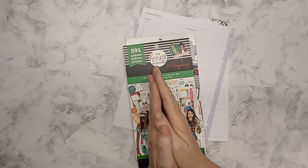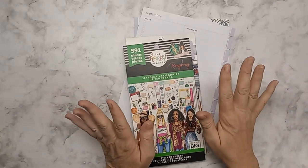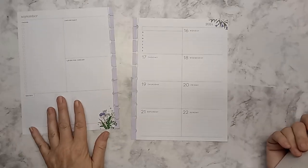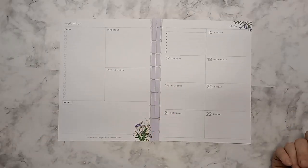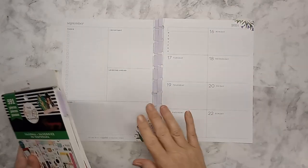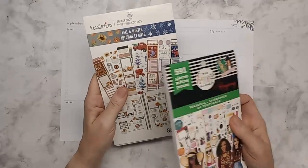Hey guys, welcome back! This is Tina with Plan a Little Farm Life, and today I'm going to be working on planning my weekly spread for September 16th to the 22nd. My head is a mess so I need to get it down into the weeklies. I'm going to use the seasonal collection and I may pull some boxes out of the fall and winter collections.